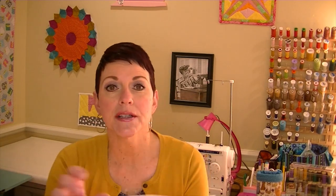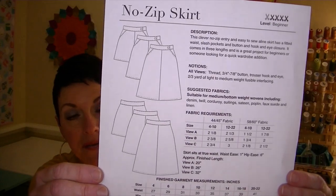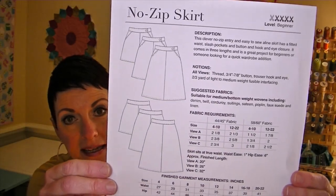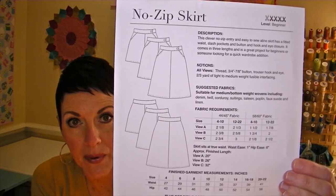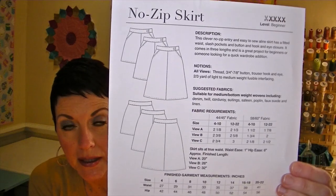The pattern I'm going to be making today is the No-Zip Skirt by Blue Dot Patterns. It comes in three different lengths: 20 inch, 26 inch, and 32 inch. It's an A-line skirt, and instead of a zipper it has a button. It's a very versatile A-line skirt, and I was actually a pattern tester for Diane for this skirt.